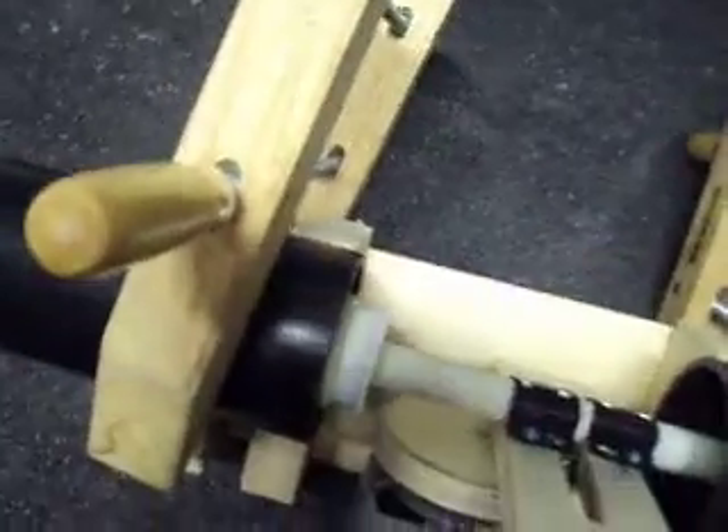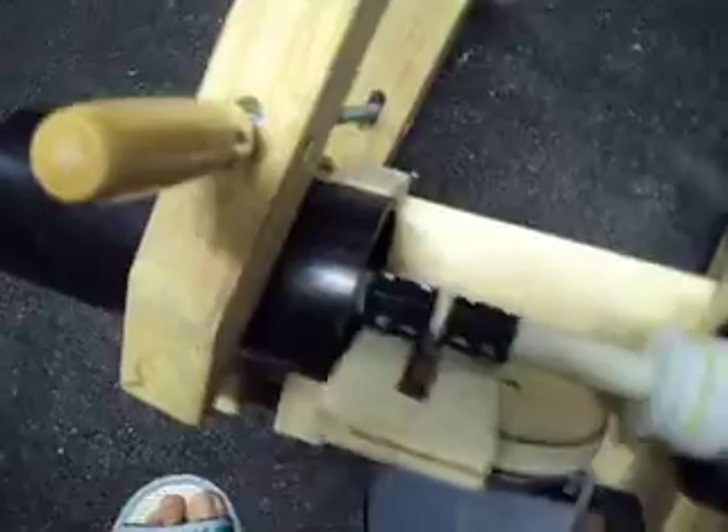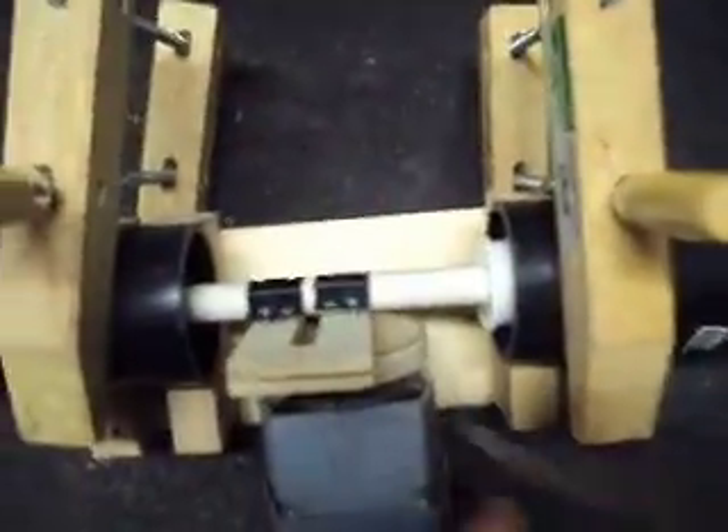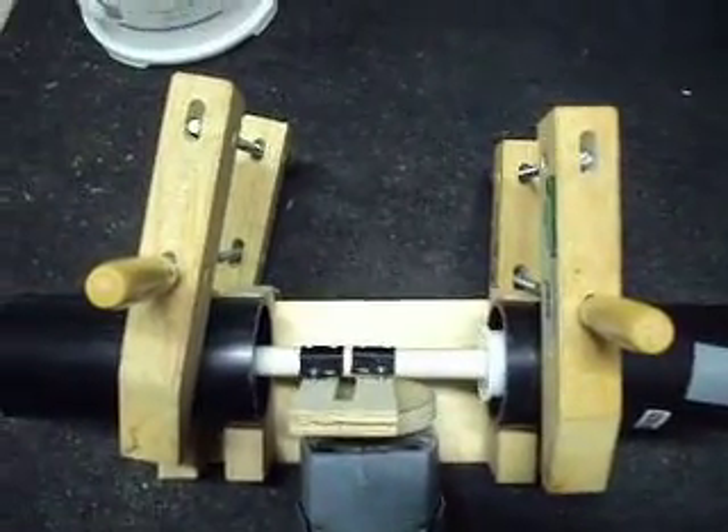Try it again. That's a little better. Once I get it aligned and tightened it should work pretty good.